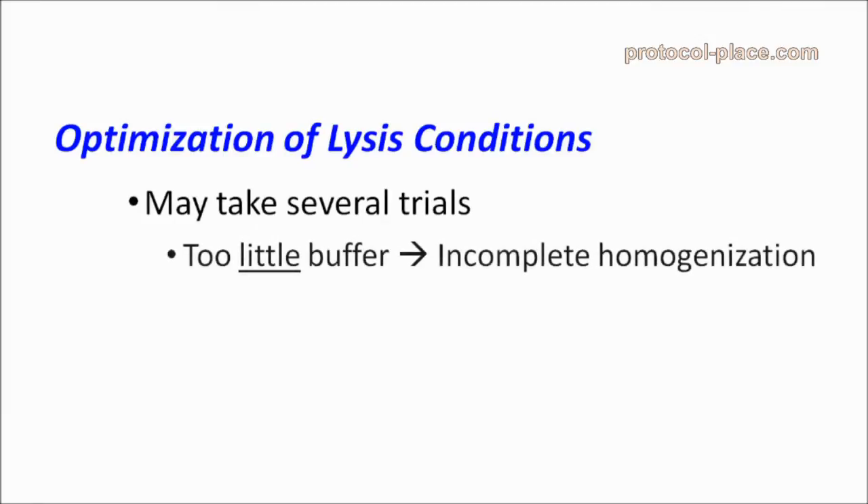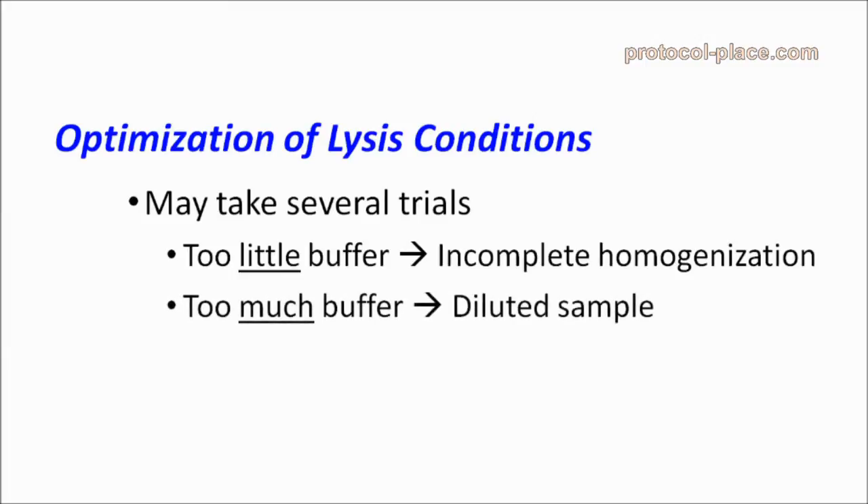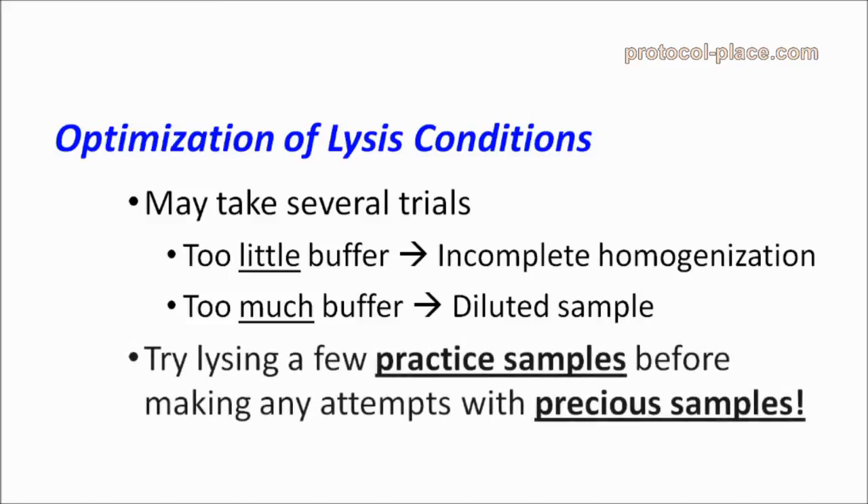It may take a few trials to find the best volume of lysis buffer to use for your samples. Using too little buffer may result in incomplete homogenization. On the other hand, using too much buffer could dilute the MMPs in your samples too much, making them difficult to measure. Be sure to try lysing a few practice samples before making any attempts with precious samples from an experiment.